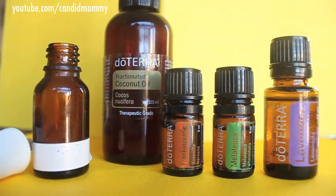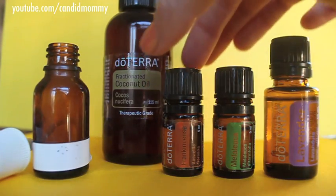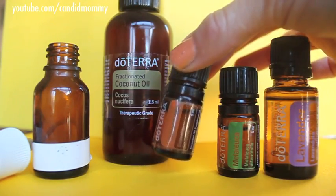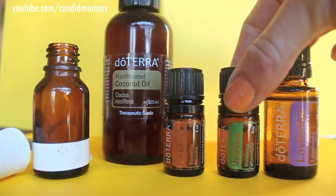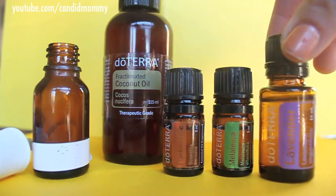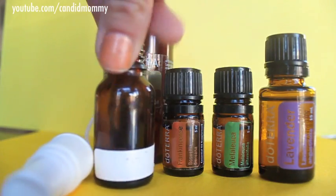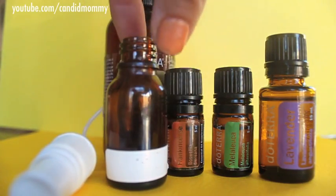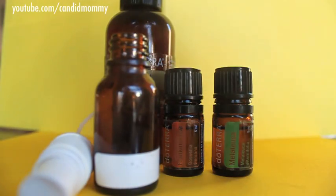I've been wanting to share this recipe — this is basically just my first aid spray. You'll see below why I haven't shared this, but if you're interested in purchasing these oils, there is a link in the description box. What you're going to need is frankincense, melaleuca, lavender, a glass bottle, and some fractionated coconut oil. I'll put some links down below where you can purchase these.